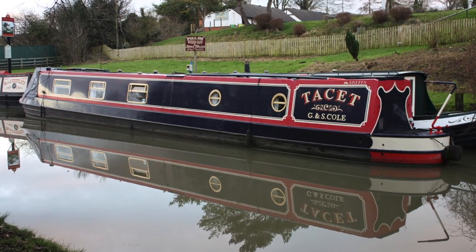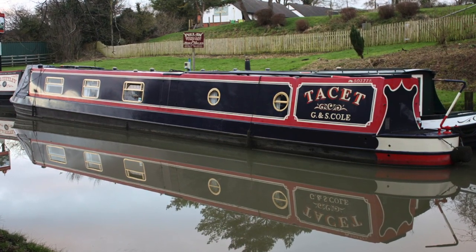For full details on this boat, a brochure, a layout plan and a photo gallery, go to rugbyboats.co.uk. Thanks for watching.